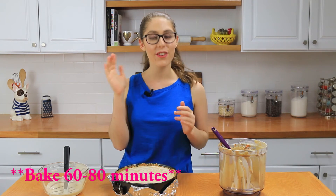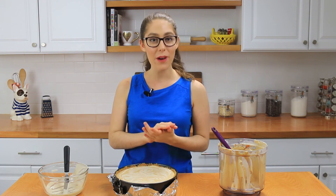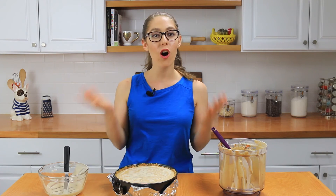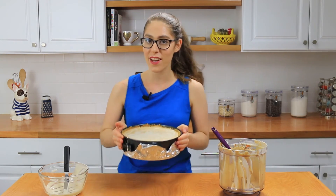Then you're going to shut the oven off and leave it there for another 30 minutes. After that, remove it from the oven, let it cool for two hours, then place it in the fridge overnight — best is 24 hours. I know it's a lot of steps but I'm telling you it is so worth it, it's going to be delicious. I'll get this in the oven and show you what it looks like when it's ready.